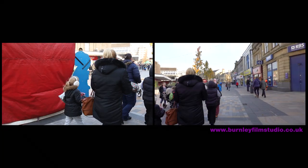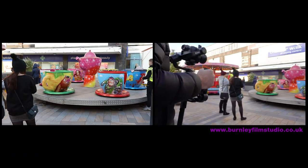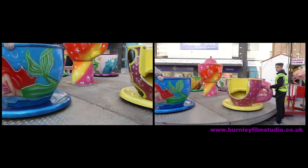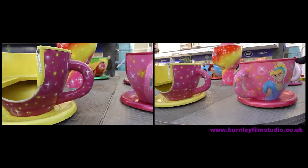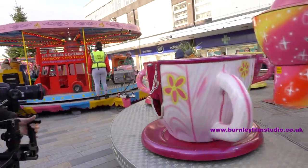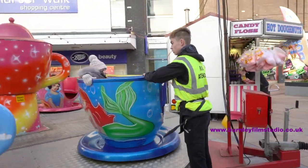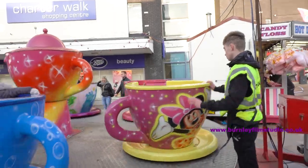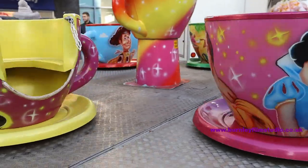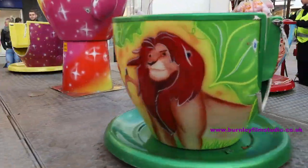Shall we have a spinning cups challenge? Look at the spinning cups! Oh my God.